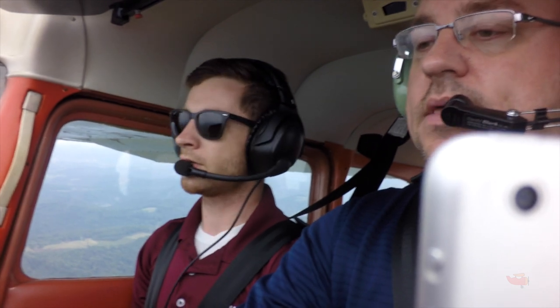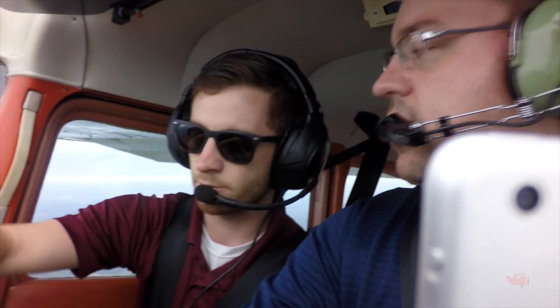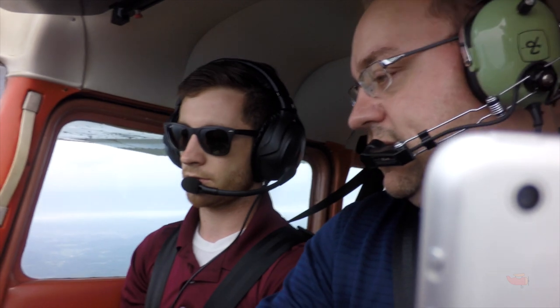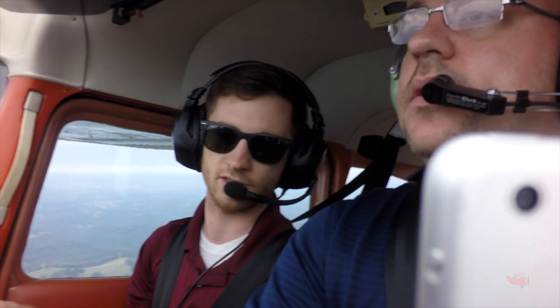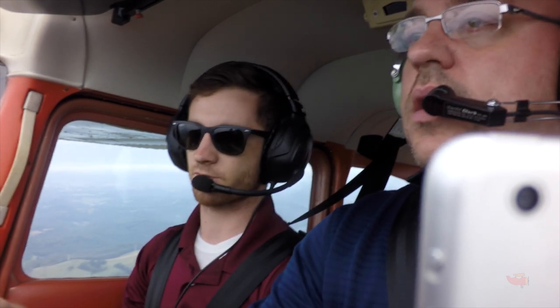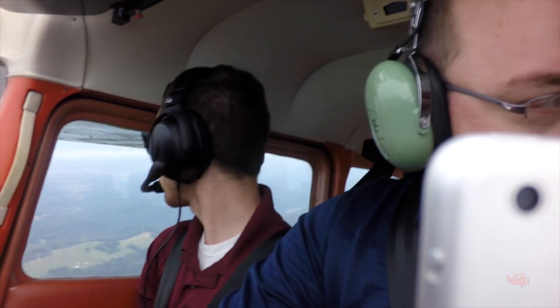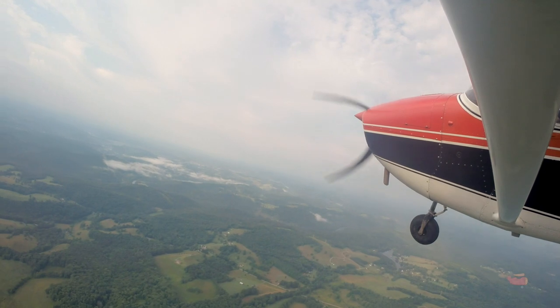Next recovery: positive rate, flaps up to 10 degrees — take two seconds out and feel that drop. Add more back pressure, and trim for it if needed because it's trimmed for cruise, not this. Then last little bit of flaps up with a positive rate. Let's do a 180 and keep the climb coming — go left or right, your choice. We'll clear the area again.